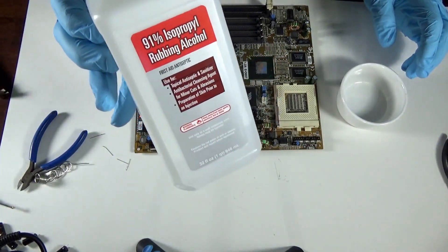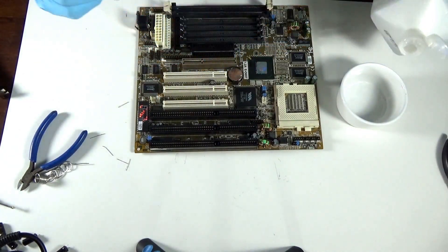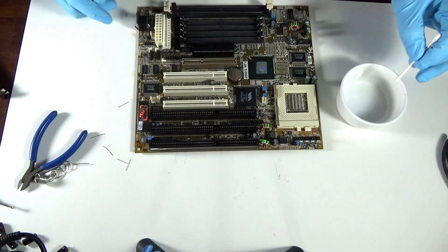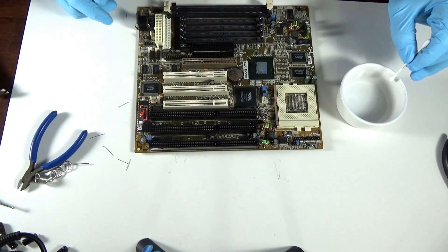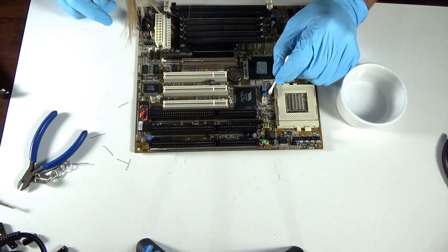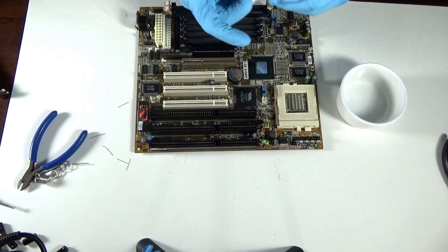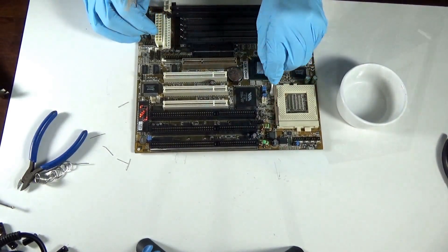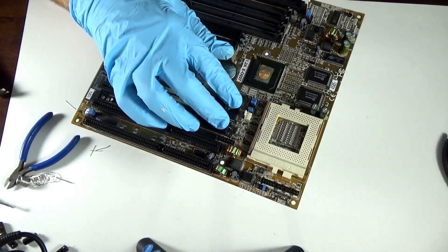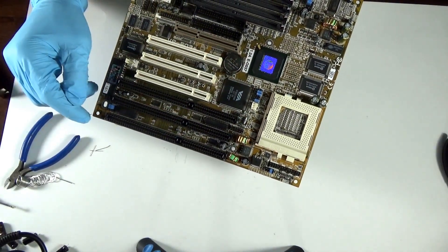All I'm going to use is a little isopropanol and a Q-tip. Now I've got this all cleaned up, and I'm going to go ahead and start putting in these replacement capacitors.